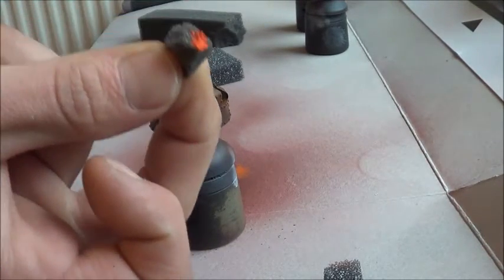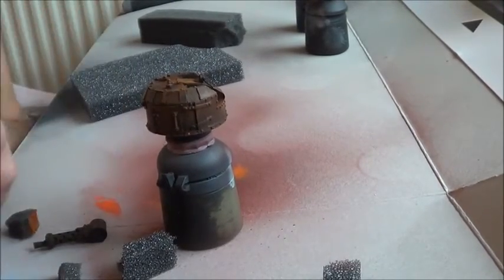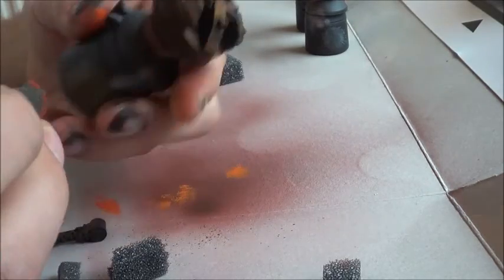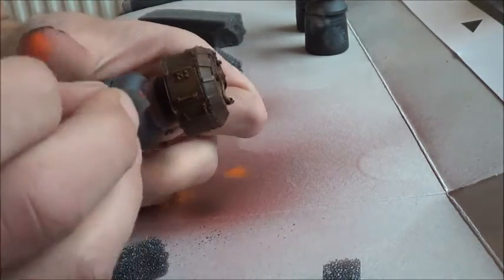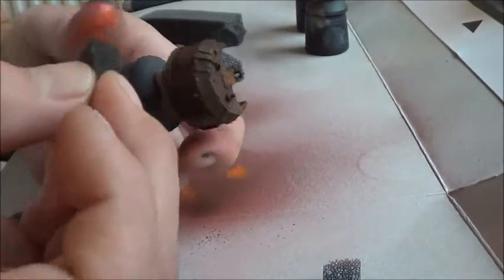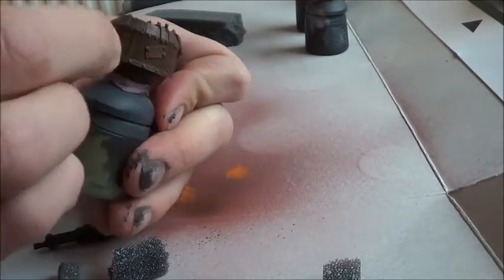Same again — you can put the red orange on your foam and work it out first, because you don't want loads on there. You just want to use it a bit more sparingly because of the red in it.